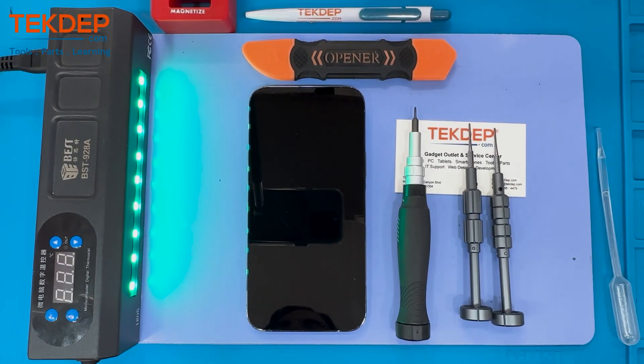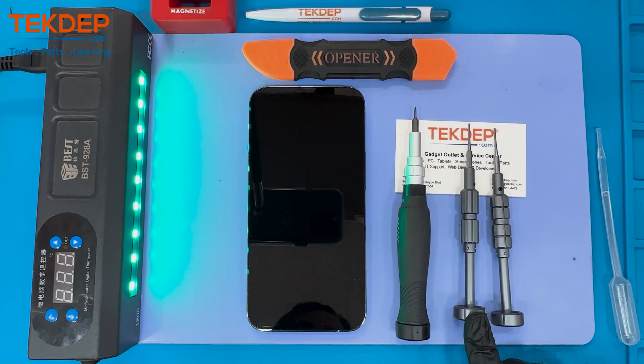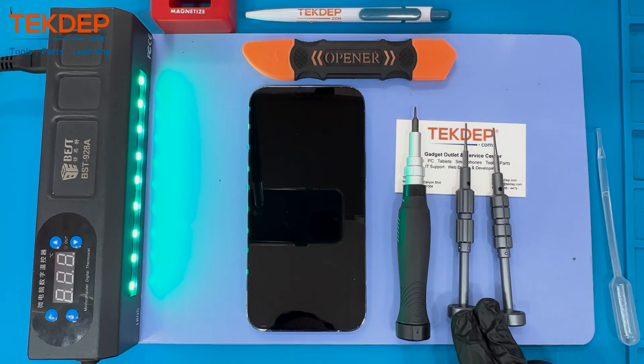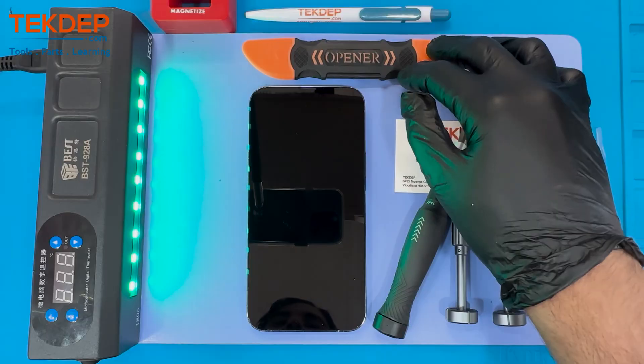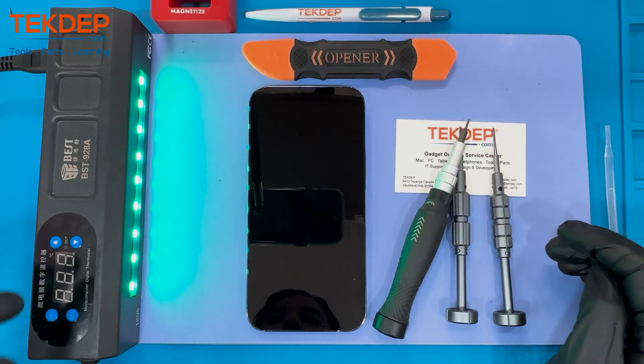Welcome back to another Tech That Prepare video. In today's edition we'll be working on the iPhone 13 Pro Max, and this will be a teardown video in order to see how Apple implemented more hardware upgrades.